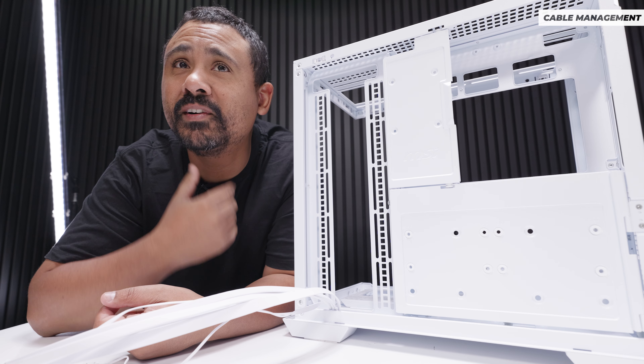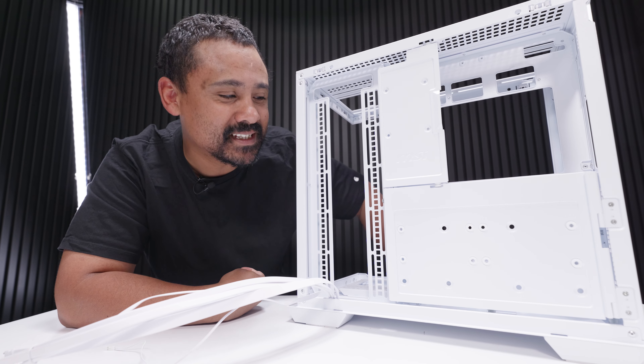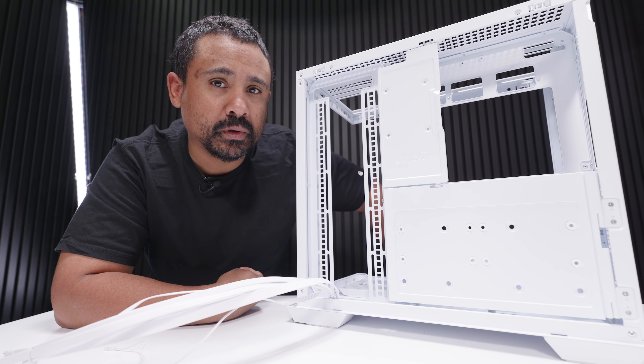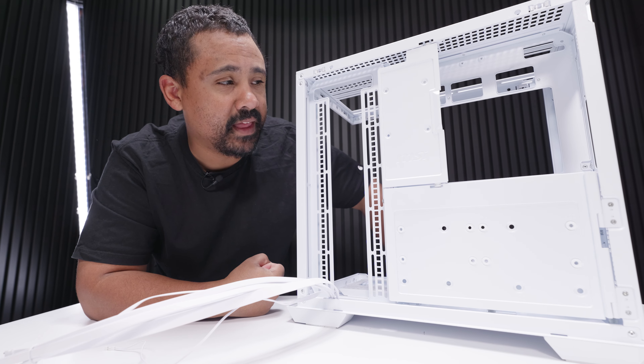Cable management is quite good in this case, because if you're going to be using a back connector board — which this case is really designed for — you've got all these panels to hide everything, and I'm all about that.